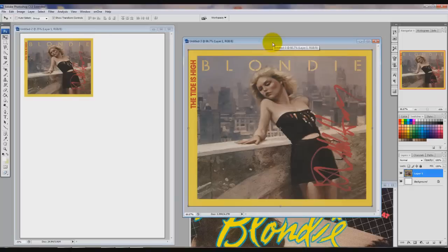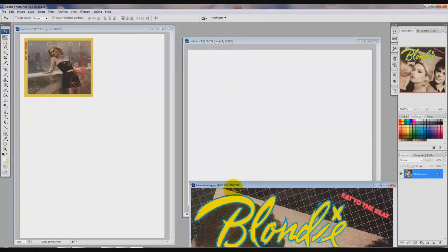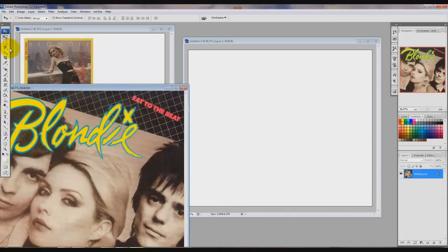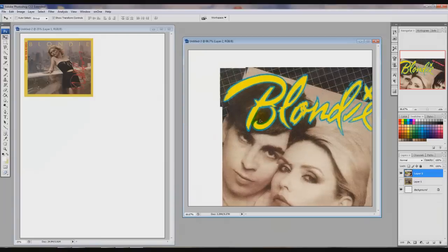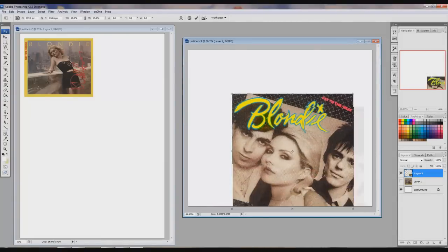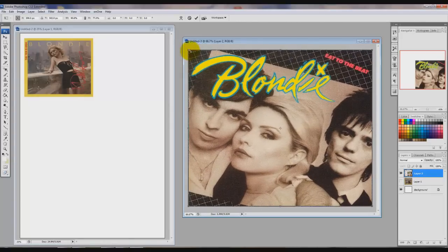Let's go back to our little 8.5cm by 10 box. I'm going to turn that layer off so we can't see the first Blondie picture, and bring up the second Blondie picture. Using the move tool, drag that onto the 8.5 by 10 box, then close the big picture up — we don't need that anymore. This one also needs to be resized, so find the corner, left mouse button down, drag it, move it onto the page, into the corner, make it the right size, and then click tick.